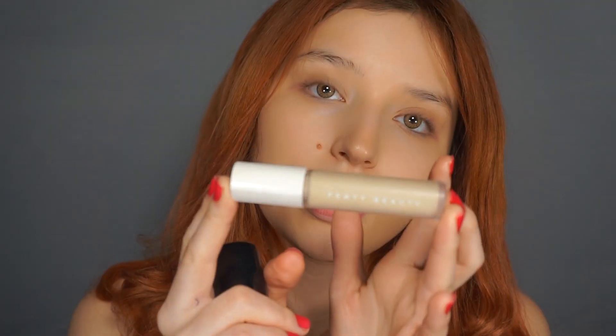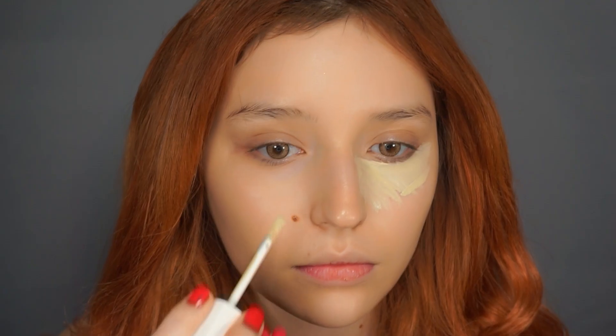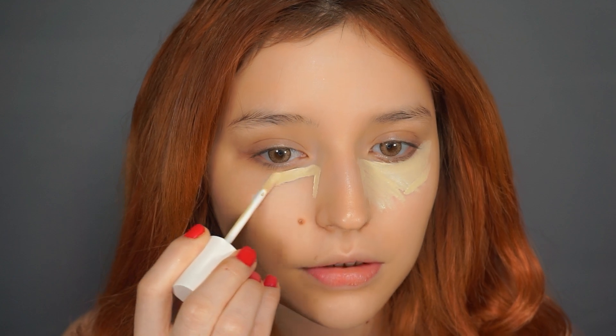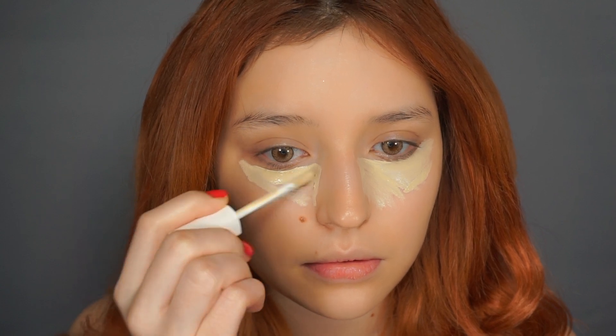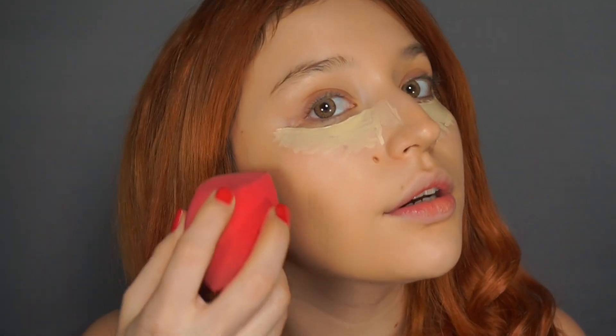Now I'm going to conceal my face. I'll be using the Fenty Beauty in 145 and the Two-Faced Almond. I'm basically just going to create a small little triangle and use the Morphe sponge to blend the concealer out.